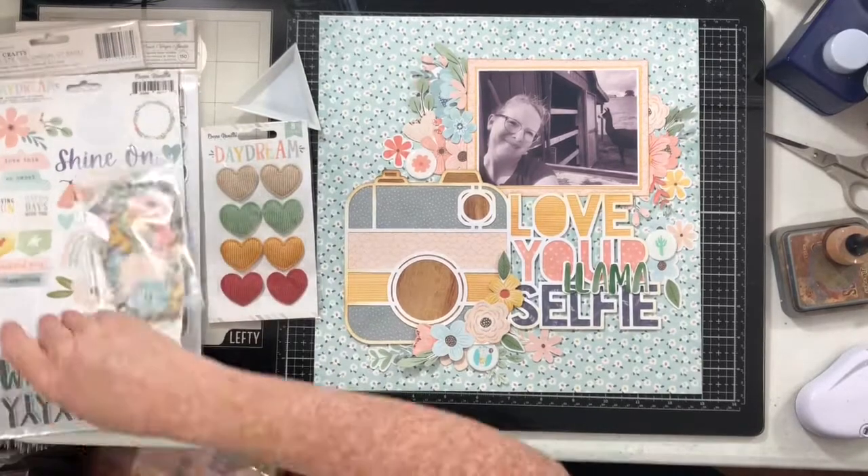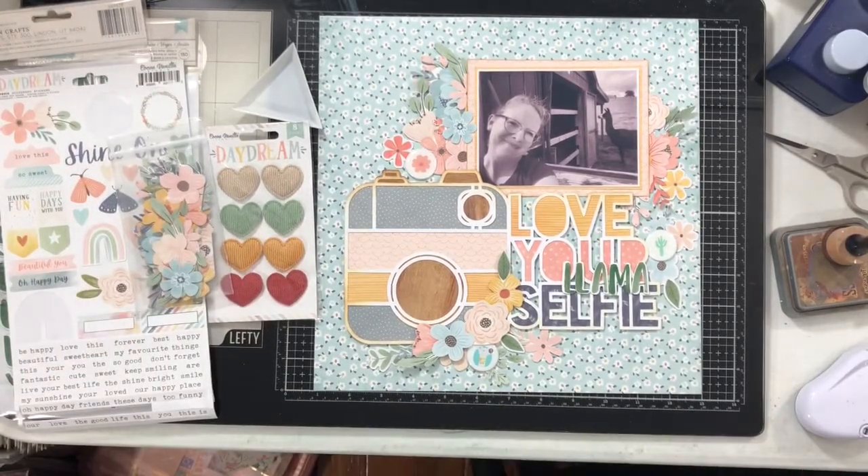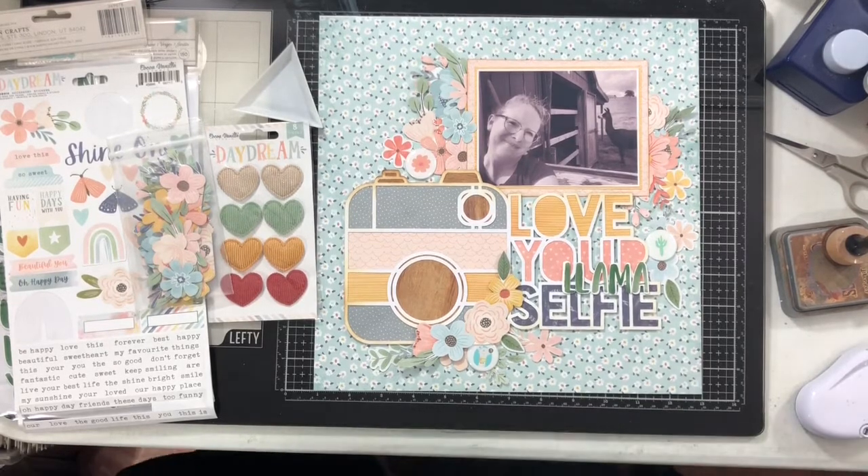I also want to add a couple of hearts into this layout because it says 'Love Your Llama Selfie,' and I want to bring in a little bit more of that deep dark green that's in my thickers and in the foliage.